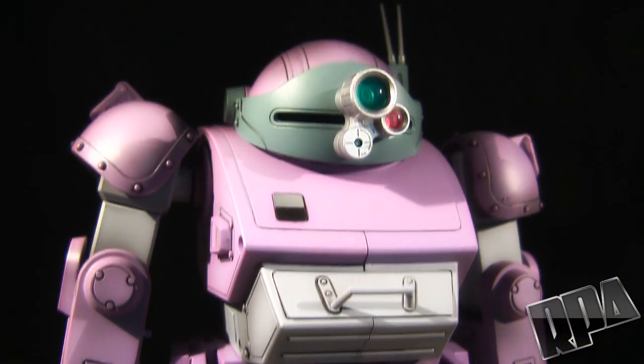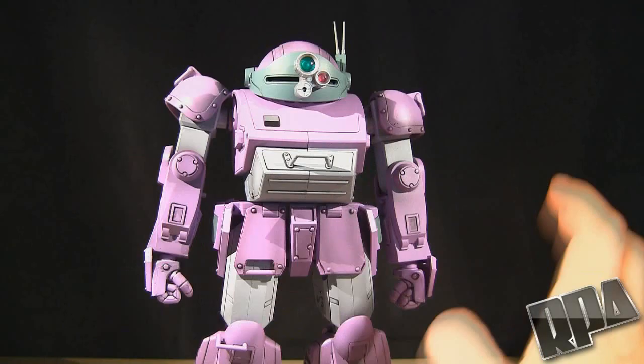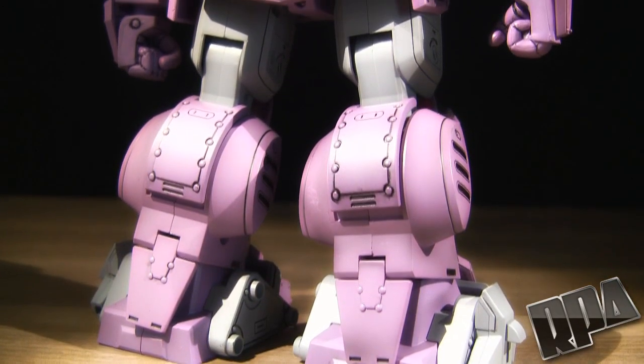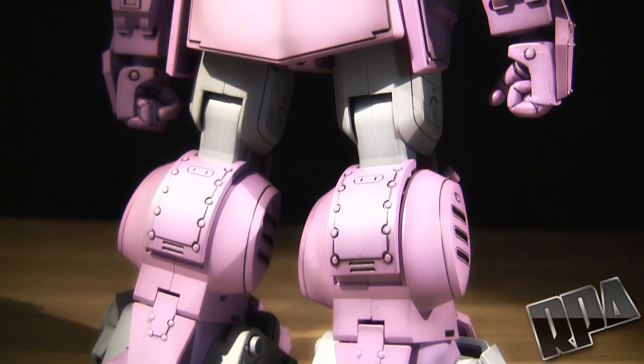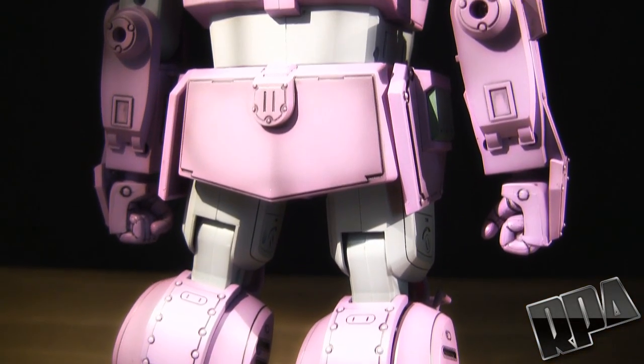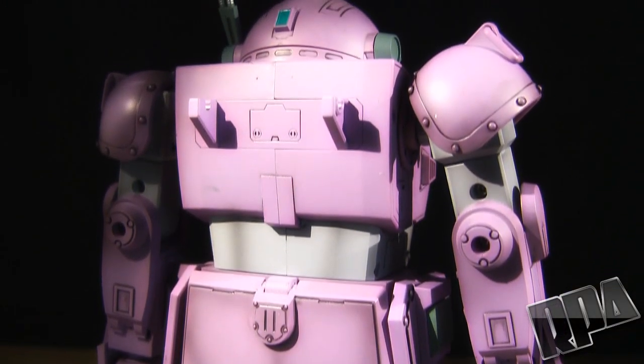Now this is from the show Votoms - Armored Trooper Votoms. The mech designs are from Kunio Okawara which, if you guys know the name, it's also the guy responsible for Gundam. Now he's obviously into a lot of the whole real robot stuff, even though he did work on a lot of super robot stuff like Daitarn, Dioja, bunch of other stuff - just wiki it. It's insane the amount of stuff he's worked on. So this they try to make as real as possible.